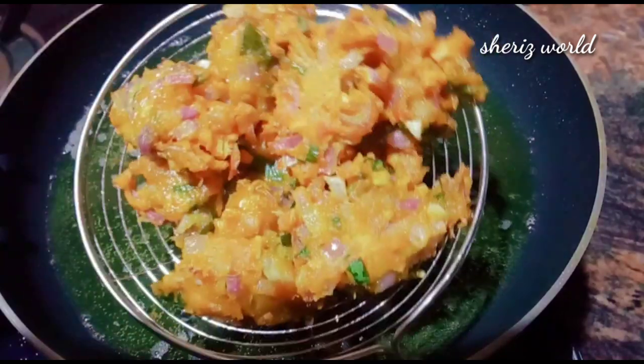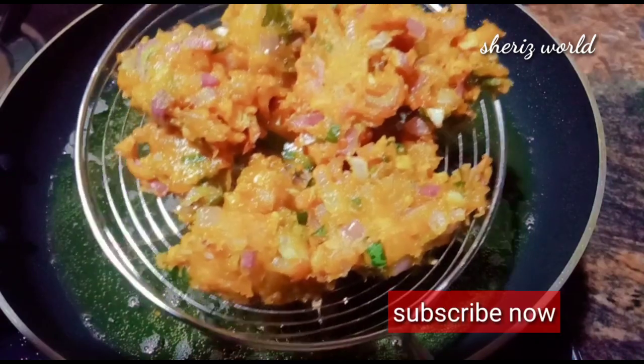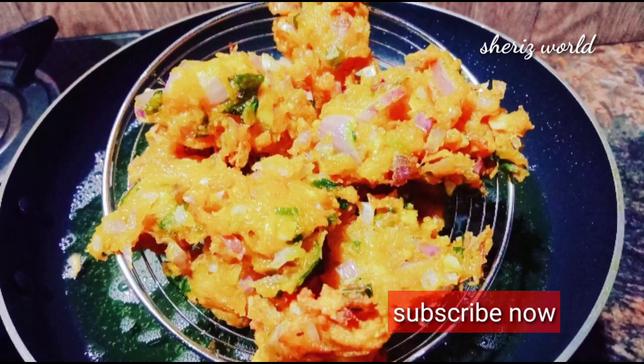We are ready to test this recipe for our breadcrumbs.